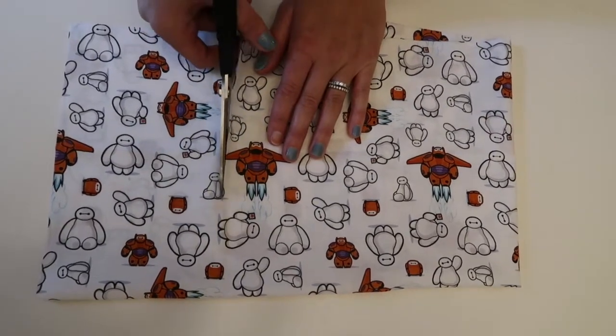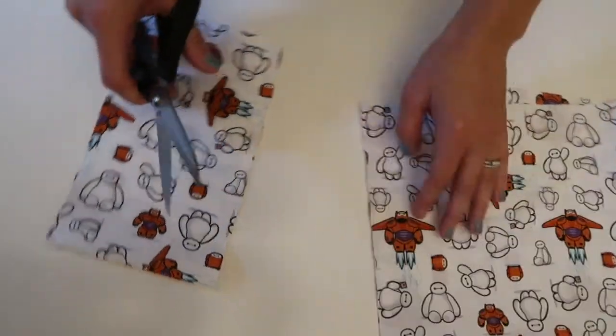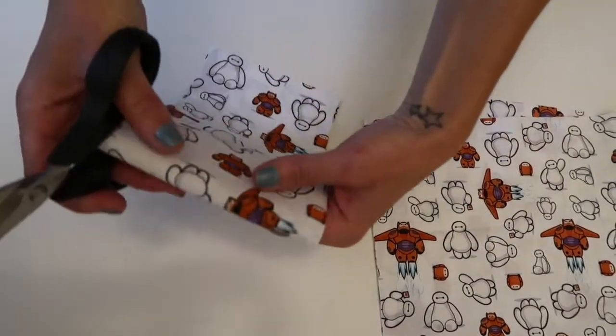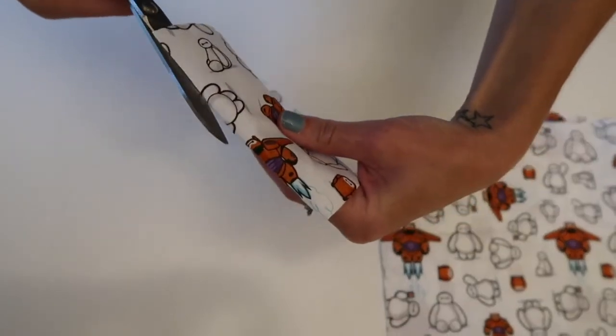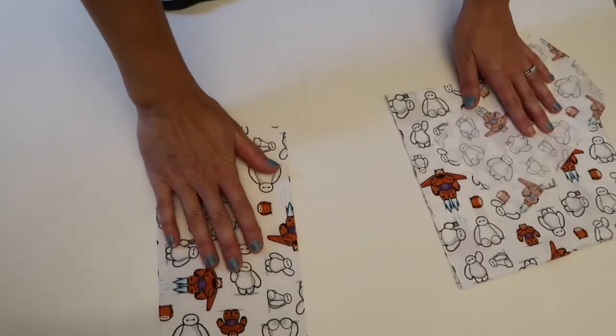So the first thing you want to do is just cut out rectangles from both of your fabrics. I'm cutting a slightly smaller rectangle of my Baymax fabric than my red fabric, because I want to make two bows layered on top of each other and I want the Baymax fabric to be on top.